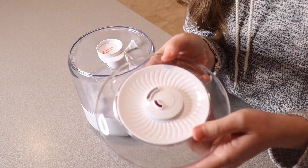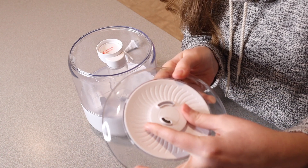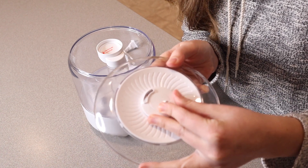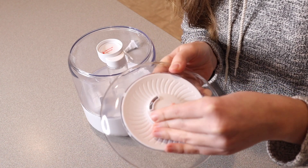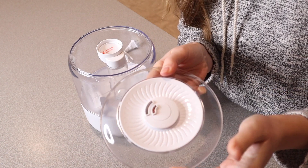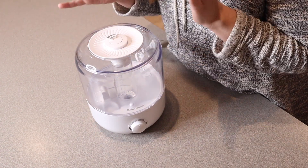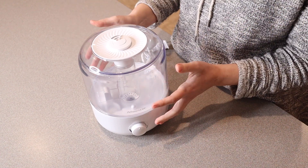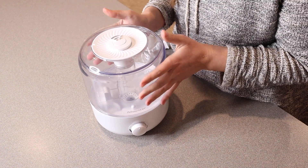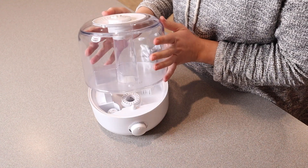Something else I like about this lid is that you can actually rotate these nozzles 360 degrees. So if you wanted the mist to be spouting out both to the left and to the right, you could do that. Or you can have most of your mist pointing towards wherever it is you're going to be sitting or sleeping. And probably my favorite thing about this is how easy it is to see from the outside, just because the entire thing is nice and clear.